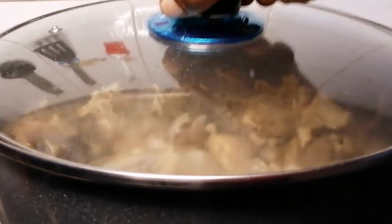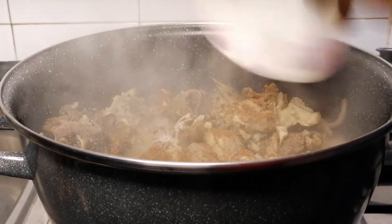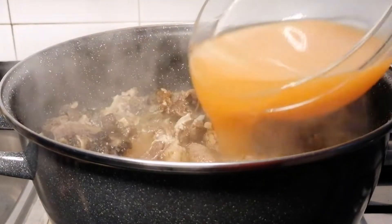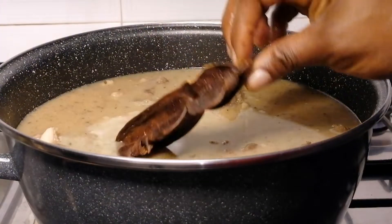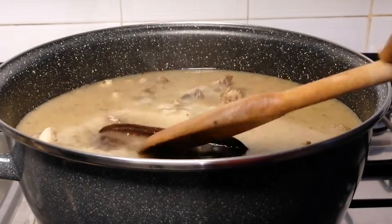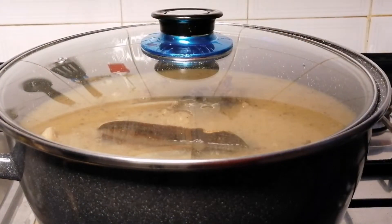Alright guys, so once I'm done I'm going to set it aside. Now let's check on the meat — it's been one hour already. So it's time to add the pepper soup spices and the blended pepper mixture. Then I will add some more water and rinse the Aidan and add it to the soup. I'm going to cover this and leave it to cook for another 40 minutes.